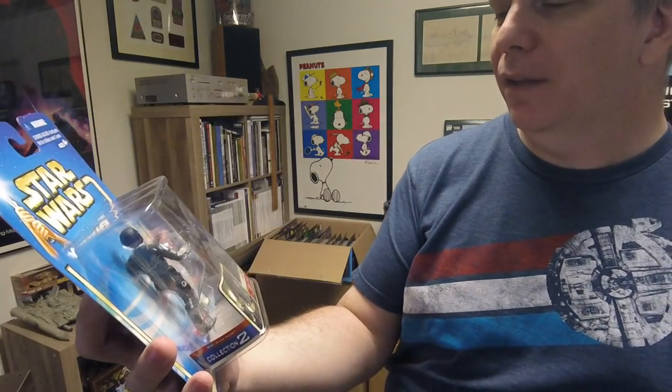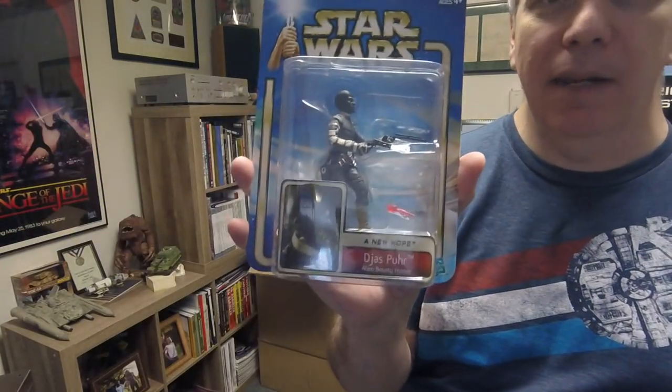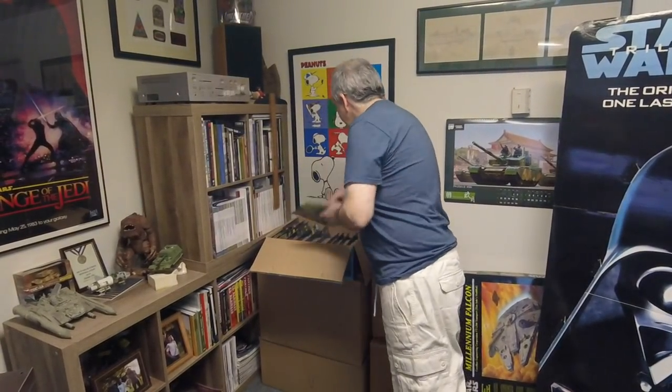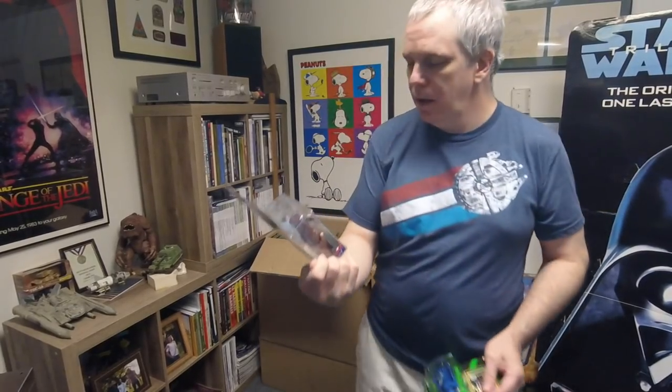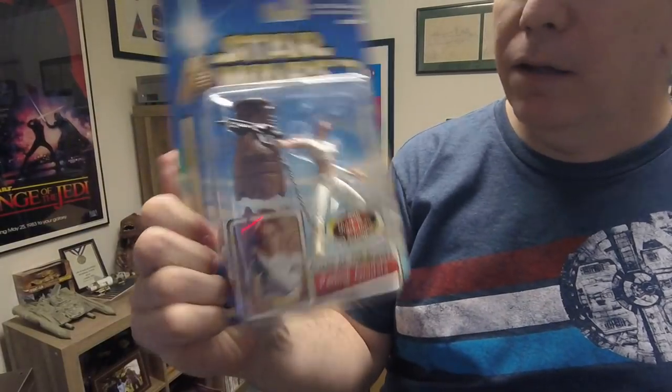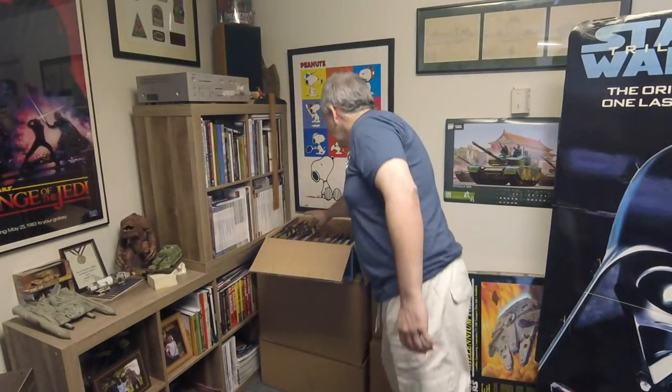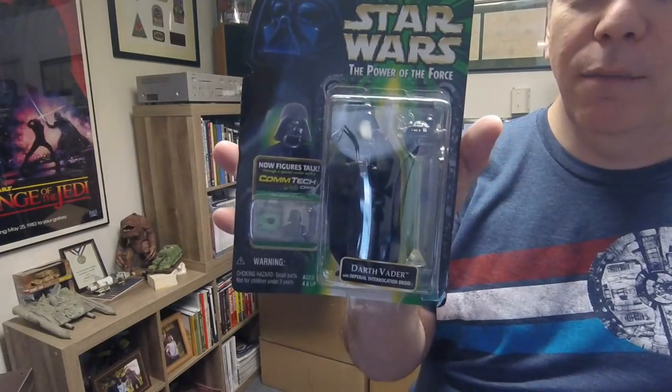This is a Joss, a poor alien bounty hunter apparently from A New Hope — he must have been in the cantina as well. We've got Padme Amidala in her Attack of the Clones outfit. We've got the Coruscant Guard — I always used to say 'Corsicant' because before you actually heard it pronounced by anybody, when you read it in a book, it was like that. Darth Vader with an Imperial Interrogation Droid, probably from A New Hope.